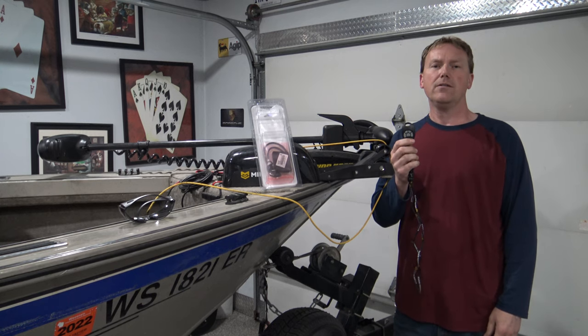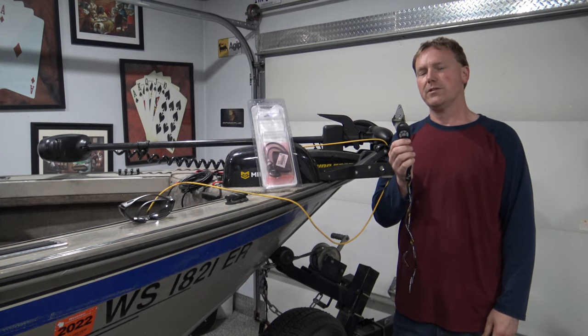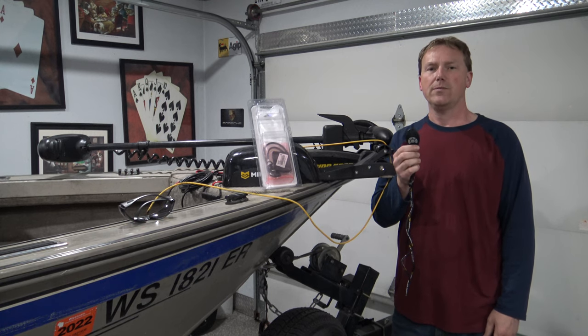In this video, I'm going to show you how to install the Minn Kota Co-Pilot Wireless Remote Control System on a Minn Kota Power Drive trolling motor.